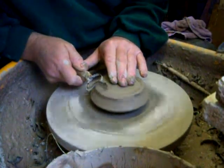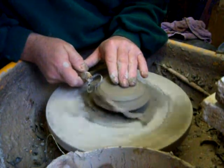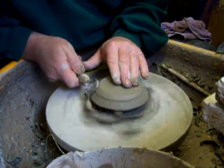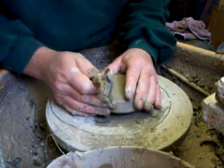I'm just turning this lid for this ginger jar — a lidded jar really. I'll just shove it off centre.